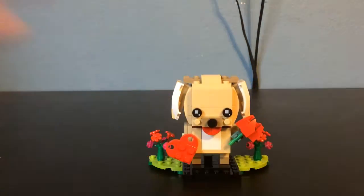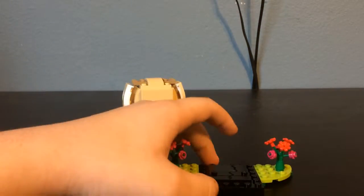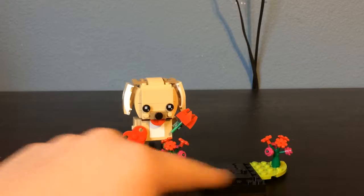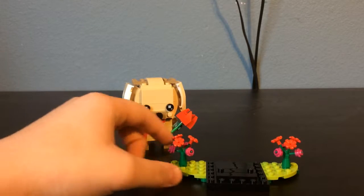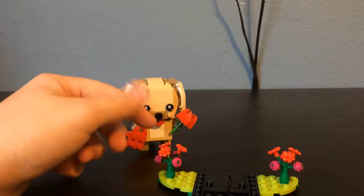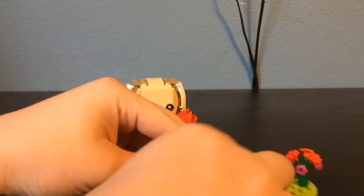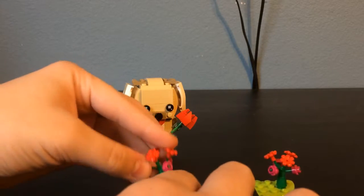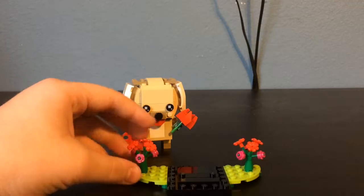Let's get the brickhead back over here so you can check it out. I'll show you the stand first. Like all the seasonal brickheads, it comes with your normal brickhead stand and two side panels, one on each side — both identical. It has a little grass quarter-circle piece in a nice light green color, and then some flowers with a little inside flower piece. I'm not sure if that's a new piece, but I really like it — it's a great way to display flowers. So we have two of those, one on each side.